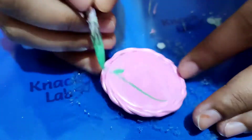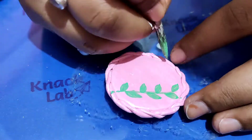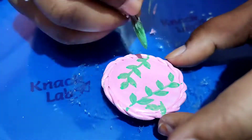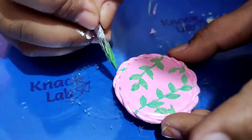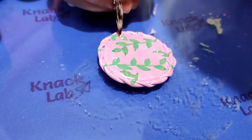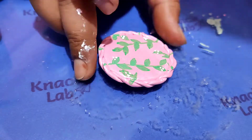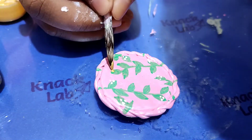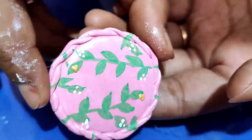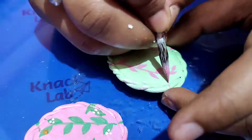I am giving it a leaf design because it looks peaceful and beautiful. I am adding some details and fitting the colors.